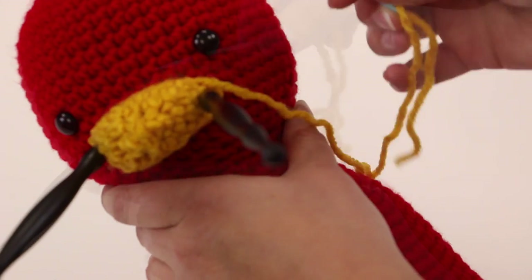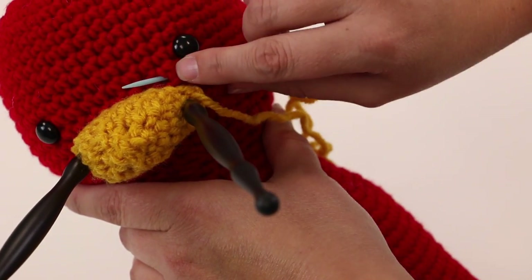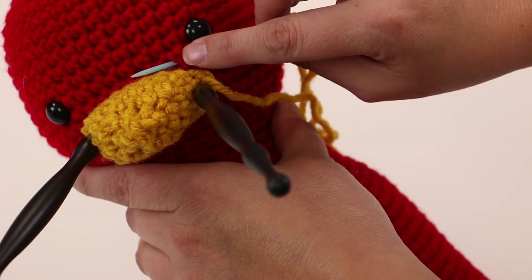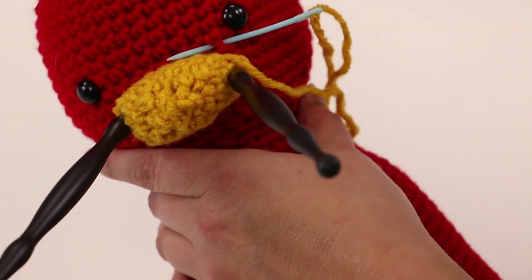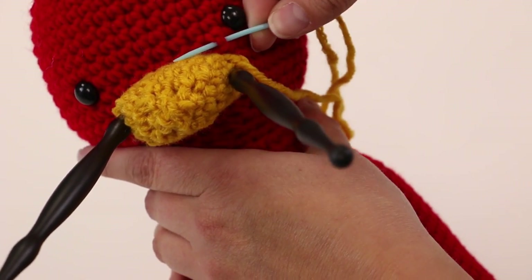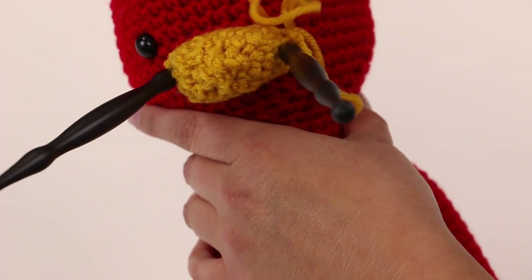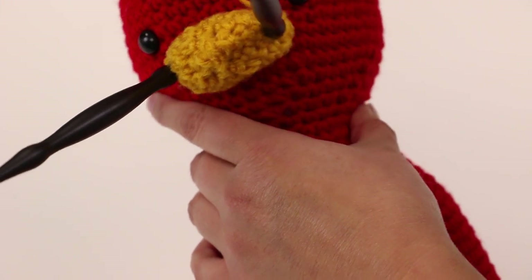The trick for attaching pieces securely and neatly: make sure you have enough yarn first. When you go through to the back of your main body piece, make sure you go all the way through a stitch — go behind so there are both pieces of yarn — and it's going to be nice and secure when you pull it through.